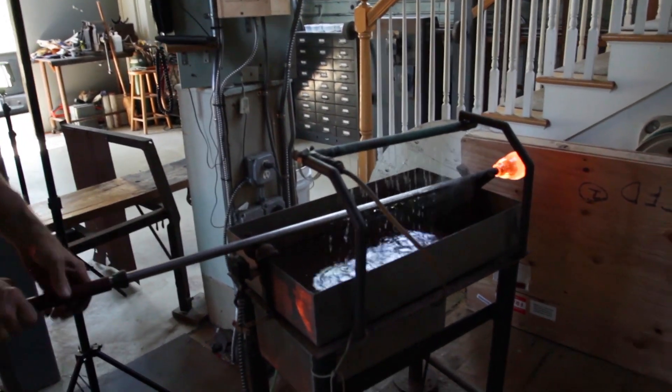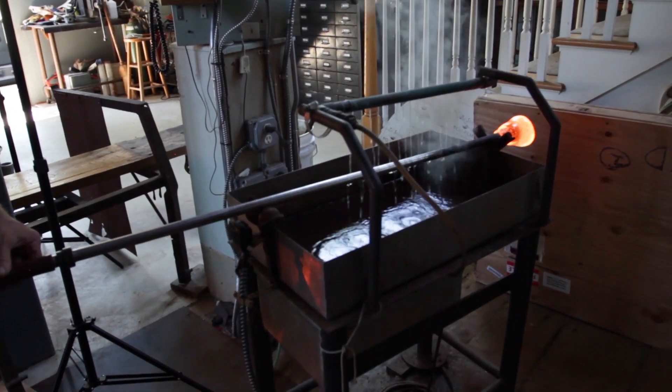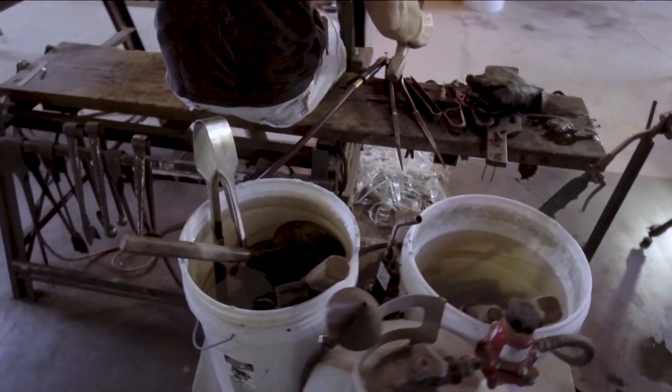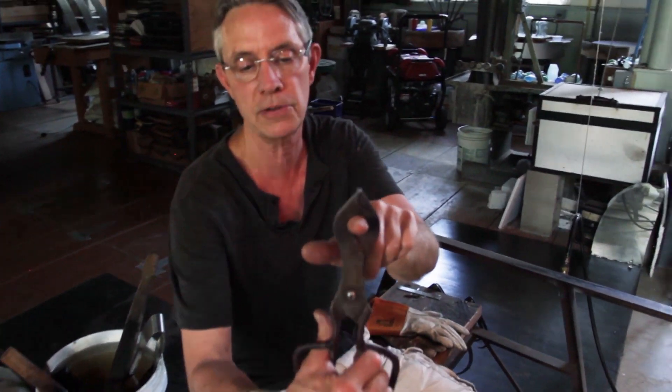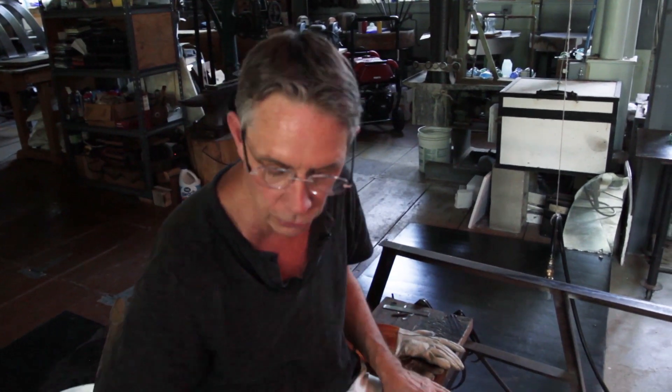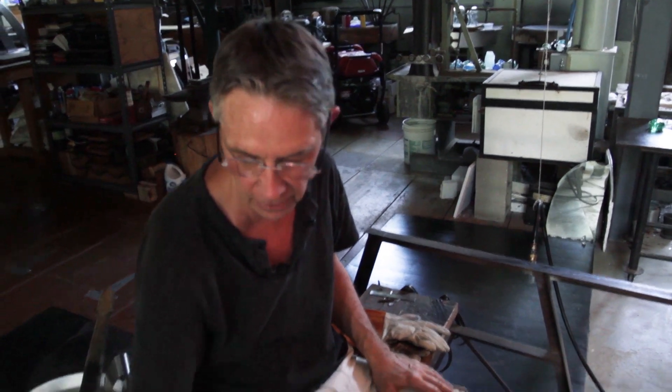The temperature of the glass right now is 2,009 degrees — that's a little cold. These are called diamond shears because of the diamond shape. You've got to grab the glass in that area. It's a holding tool and a cutting tool. Very valuable.